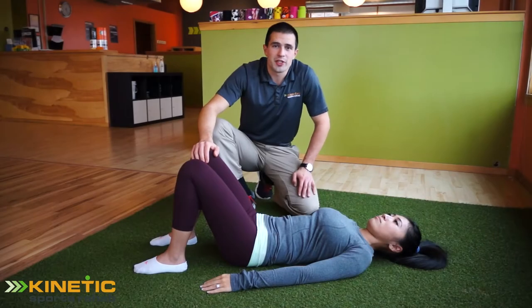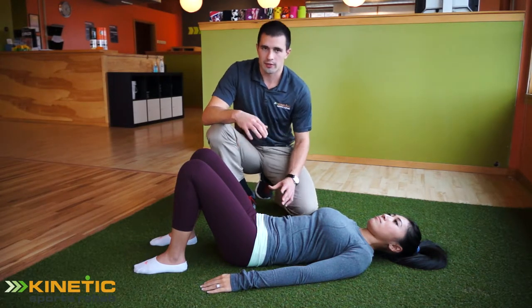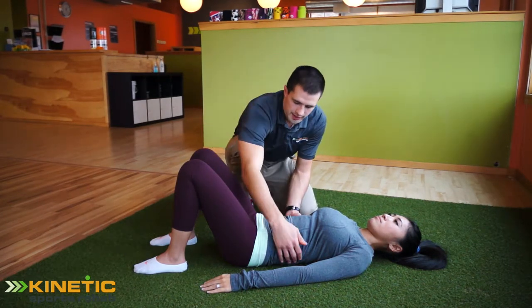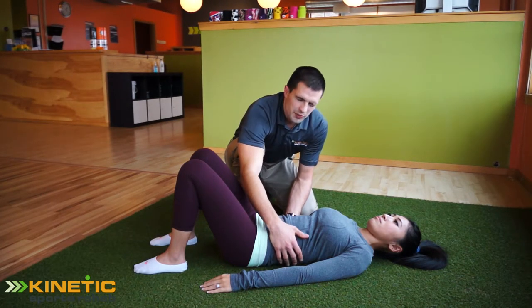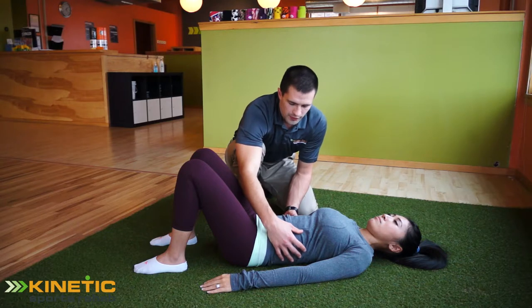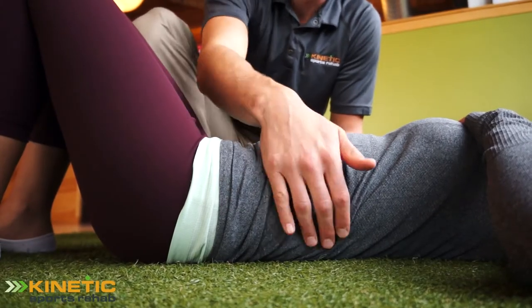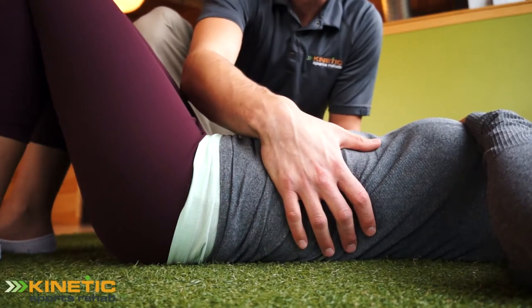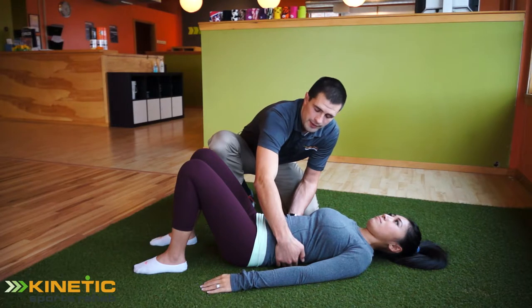The first thing you want to check with your clients when assessing core stability is the breathing patterns. Have Kathy take a deep breath with her back almost flush to the ground — not quite though — which approximates about neutral spine. When Kathy breathes in, you should see a big 360-degree expansion of her core. You should feel the ribs kind of pop out right into your hands and a little bit of pressure from her back.